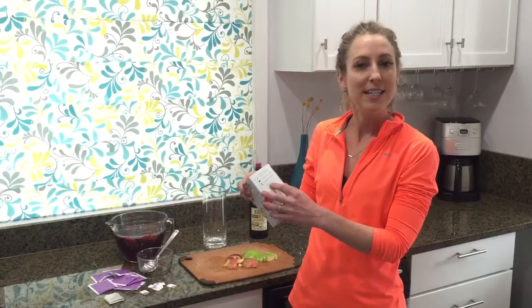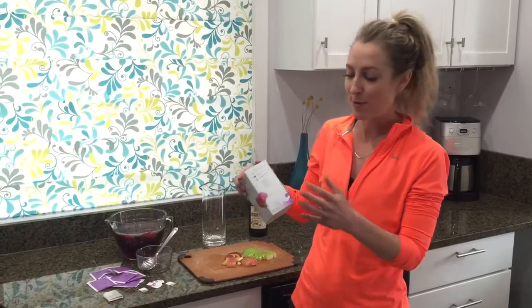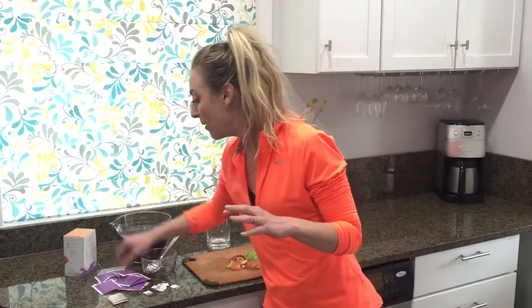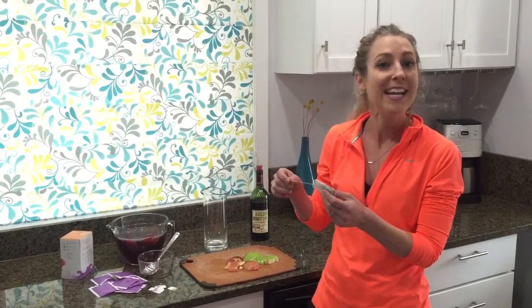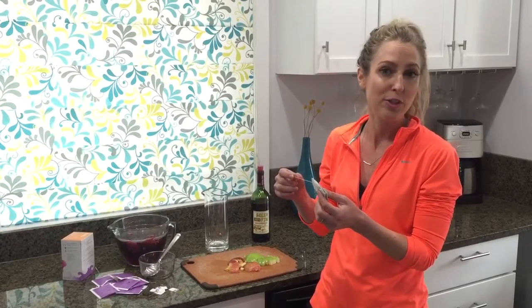First, hibiscus tea. When you're buying this, you can just check the ingredients and see if the first ingredient is hibiscus flowers — then that's a hibiscus tea. Sometimes it'll say hibiscus on the front, sometimes it won't, but the key here is hibiscus is delicious. When I do it, I take one tea bag for every eight ounces of water and I brew it with hot water, then put it in the fridge to chill.